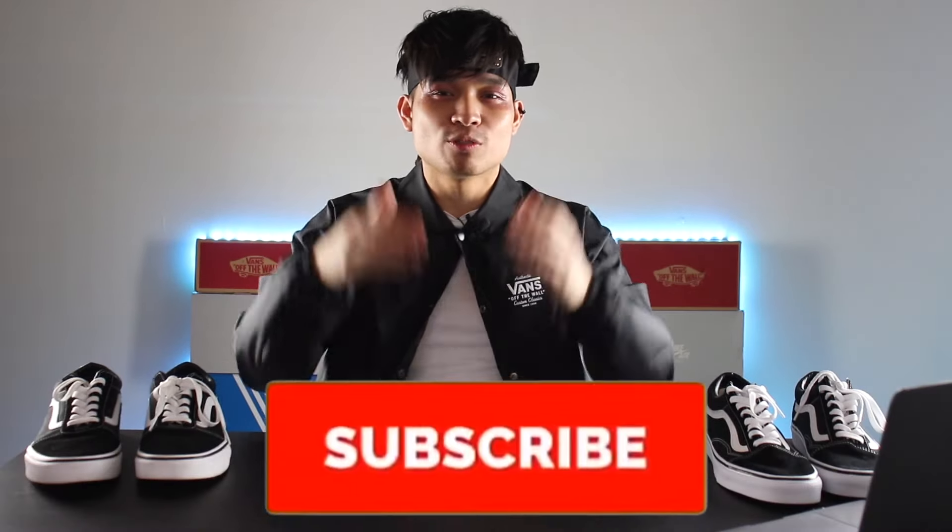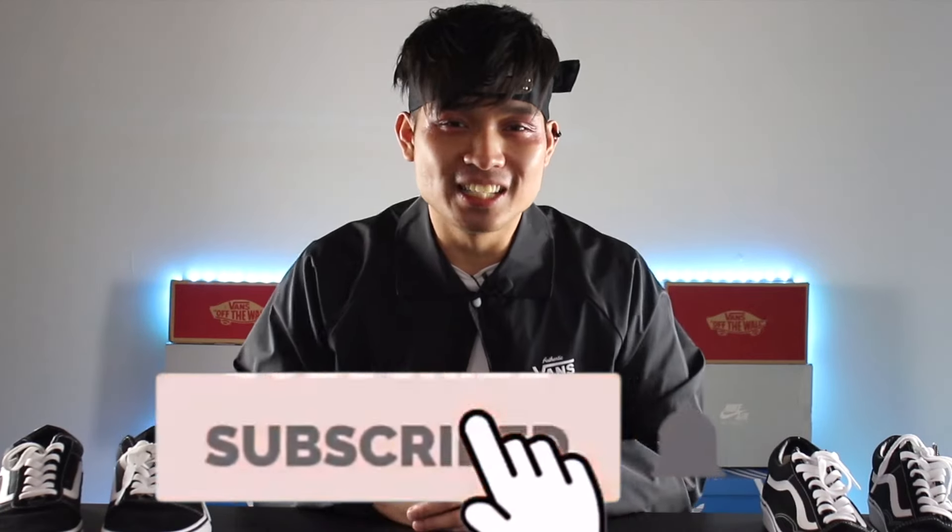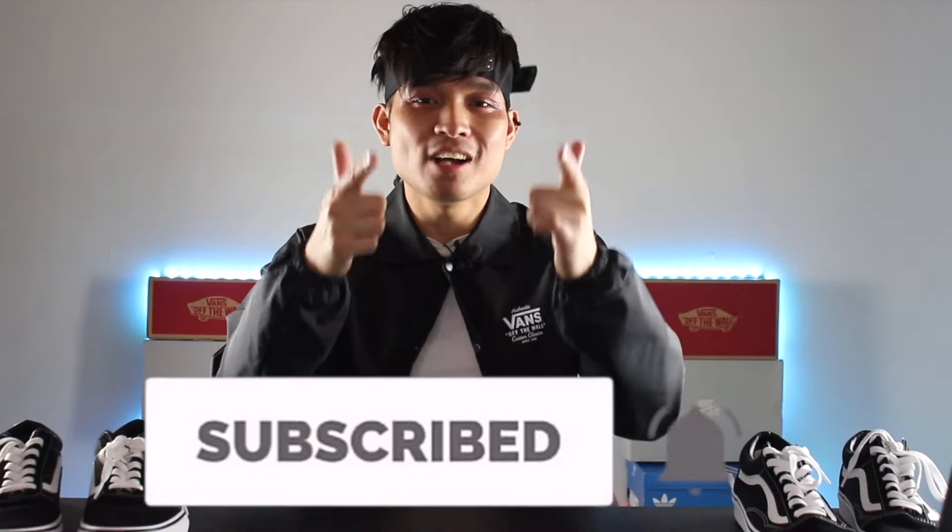But before we get started, if you guys are new to my channel, I'm Sauce Kage and I focus on helping you guys level up your style game. So if you're into sneaker unboxings, reviews, and comparisons, make sure you guys subscribe and turn on the notification bell so you guys don't miss out on any fresh new videos! Alright, let's get started with the comparison, starting with price.